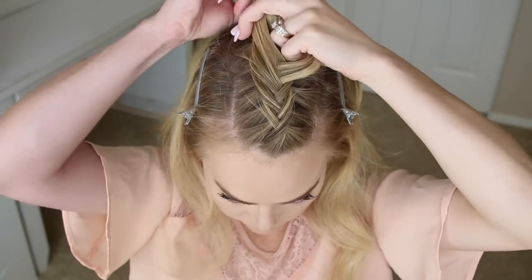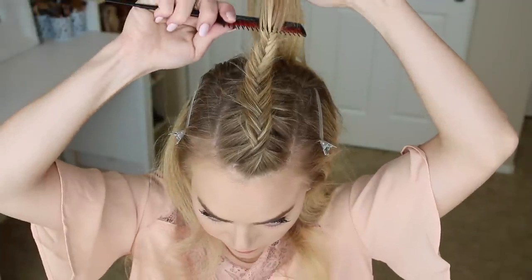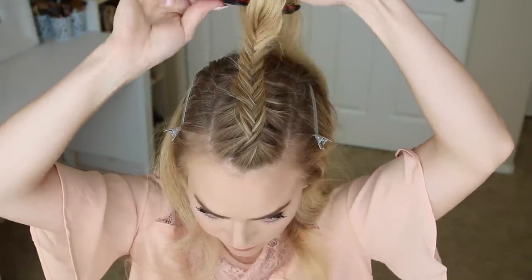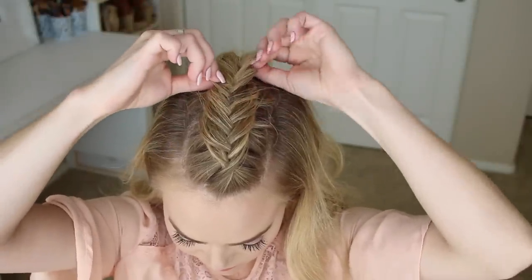Once all the hair is brought in, braid a few more stitches of a regular fishtail braid, then grab a comb and gently backcomb the end so that it doesn't unravel. Now you can go back and gently pull on the sides of the braid to make it a little wider and more full.